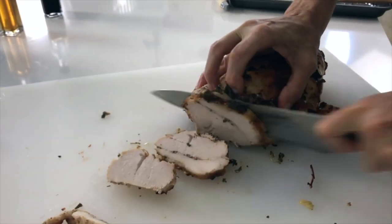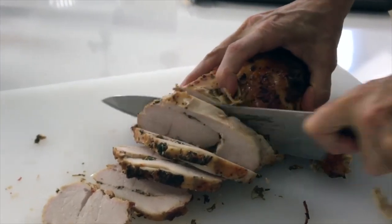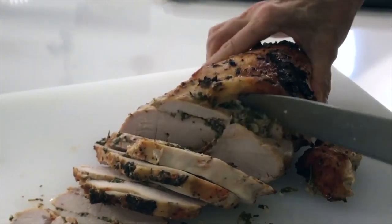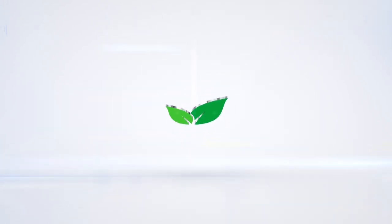The best, moist, juiciest, and tastiest turkey breast you've ever had. Check it out. Eat delicious with Chef Pachi.